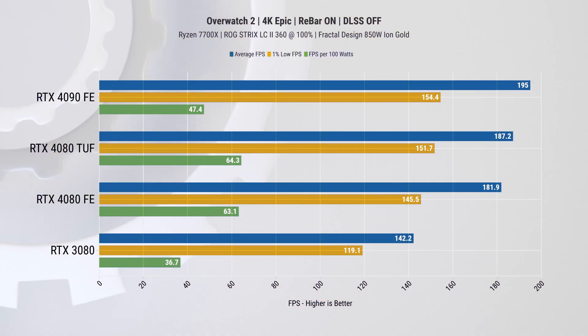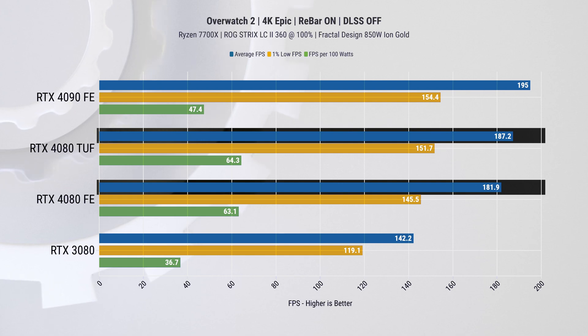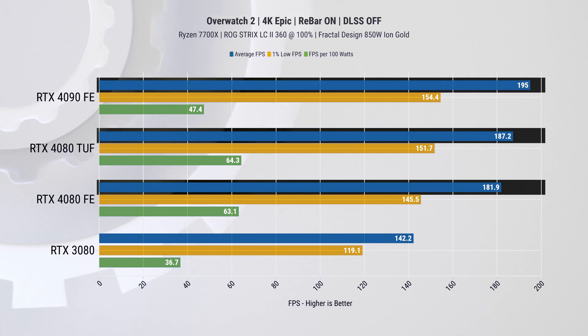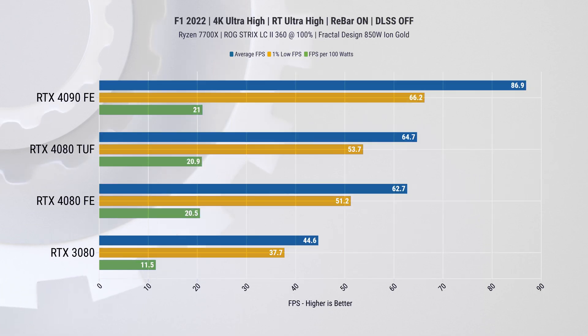Moving forward we'll run things only in 4K, as that is where I feel these cards are supposed to be used. In Overwatch 2 we have one of the biggest differences — a 2.8 percent lead from the TUF Gaming card over the Founders Edition, and only a 4.2 percent improvement by going up to the RTX 4090.